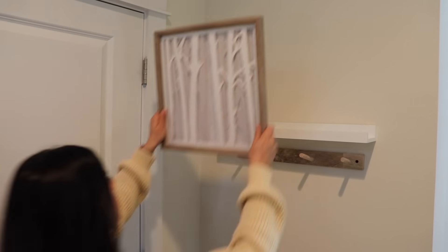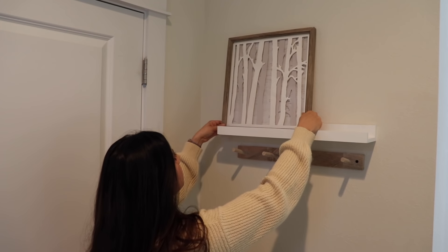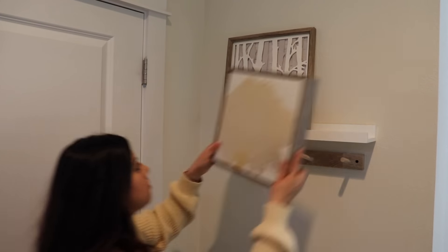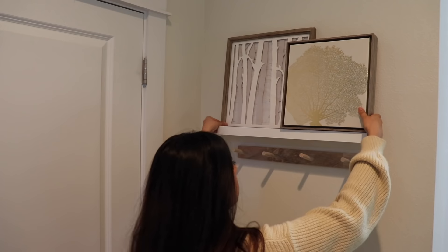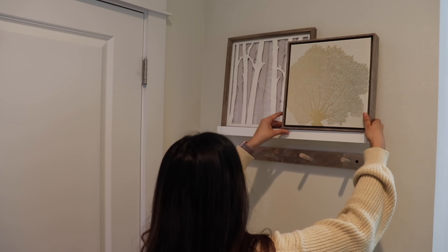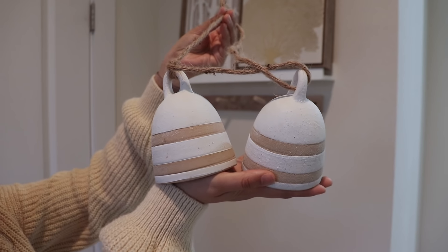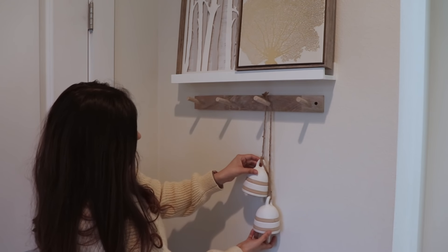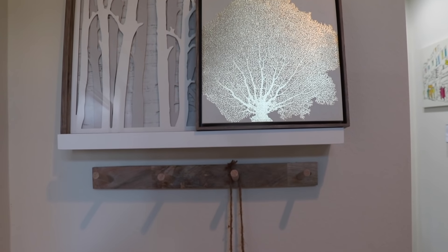On this ledge shelf I'm using some framed art which I've had for several years — they're from Target and I still really love them. I think neutral decor pieces like this tend to work for many years. And then on this hook rack I'm going to add these ceramic bells which I got recently. I love the ceramic material and how neutral they are — I think they just go perfect with any season and look beautiful with these colors.